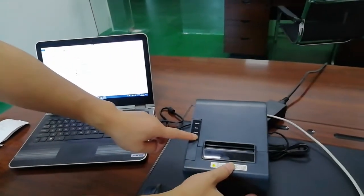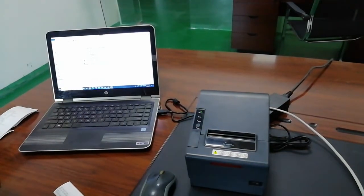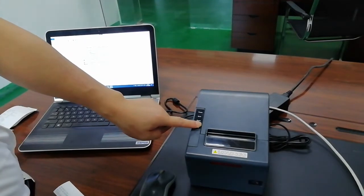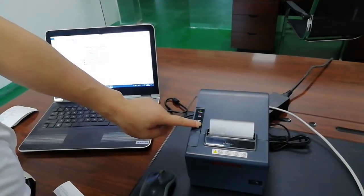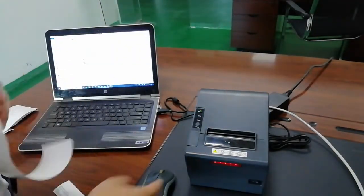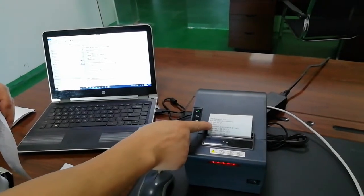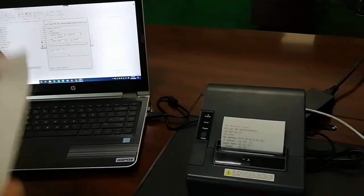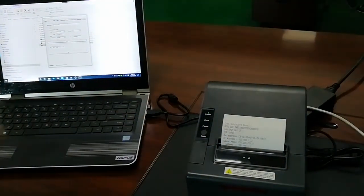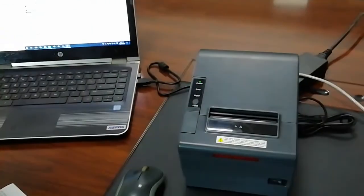Let me try to print the self-test page — click printer power on. Wait a moment. The Wi-Fi connector is going to get an IP address. When the Wi-Fi is connecting, it will obtain an IP address from the server.